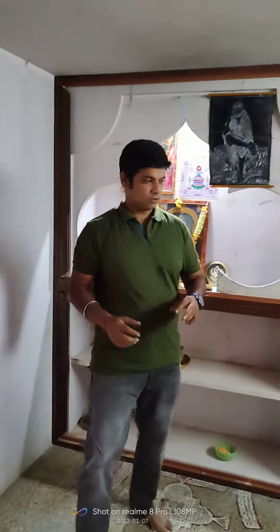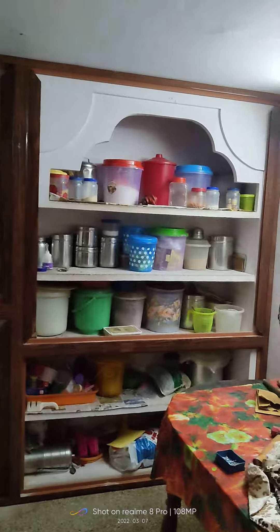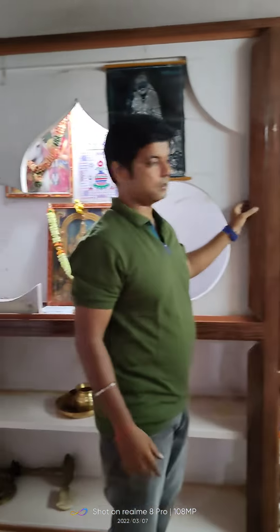Hi, good morning. This is Marking from VRK Studio. Today, one more site visit. Your client name is Vijay Kumasa. You can see what we are going to do — the color we are going with is walnut. This is a cute metal with a wood type finishing.